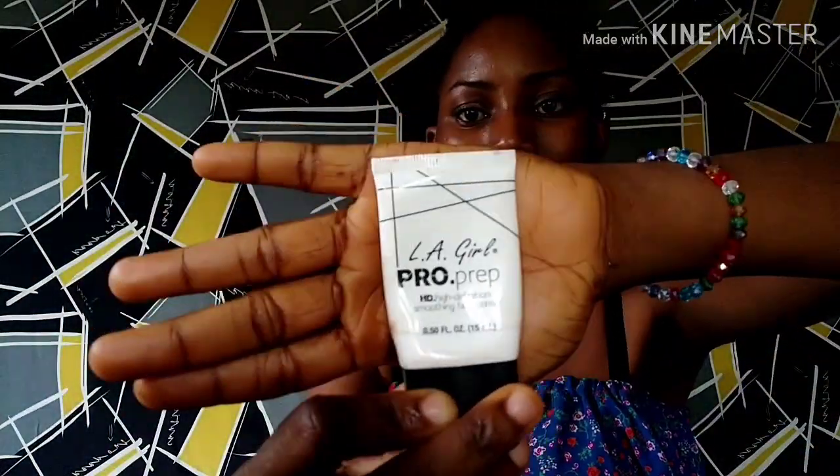Hi, welcome to my YouTube channel. I'm going to start by priming my face with my primer from Helio.